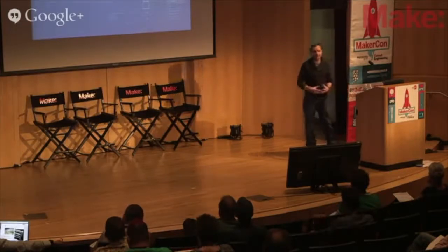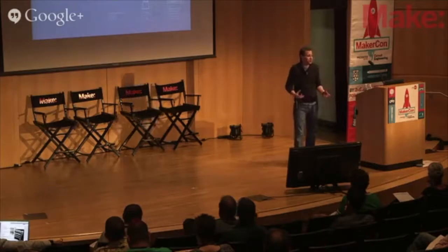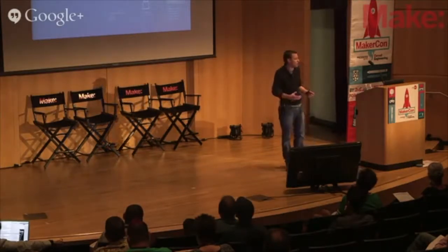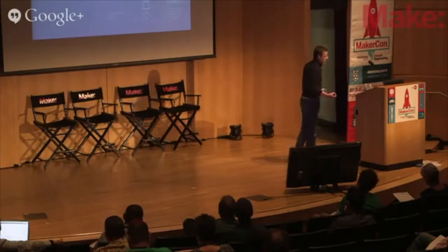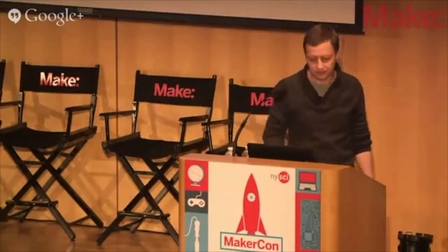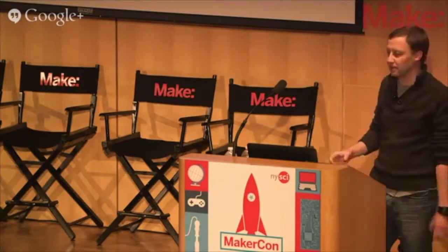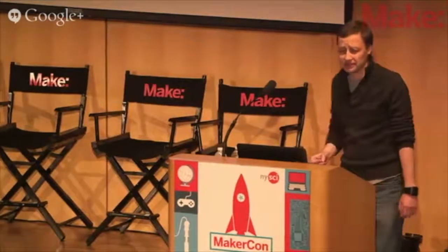The architectural choices we're making today to build the Internet of Things are fundamentally going to affect the way those end-point devices — the mature technology — looks. And I'm scared about the way we're making some of those architectural choices. So if you're a startup building IoT things, or a bigger corporation — or one of those huge consolidated conglomerates — sit back and think about the sort of world you want to live in. Because the choices you're making are going to change the world. And right now, as far as I'm concerned, the Internet of Things people — and I include myself here — aren't making good choices.